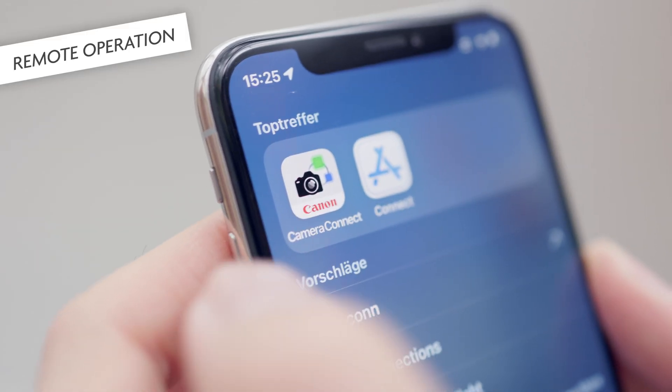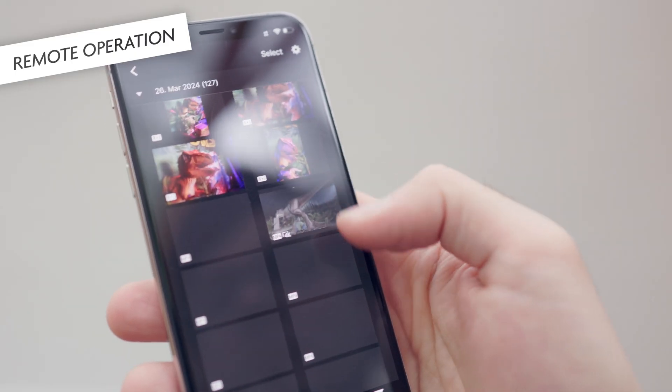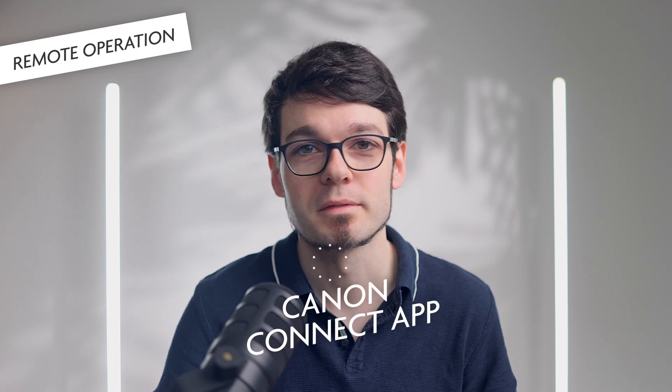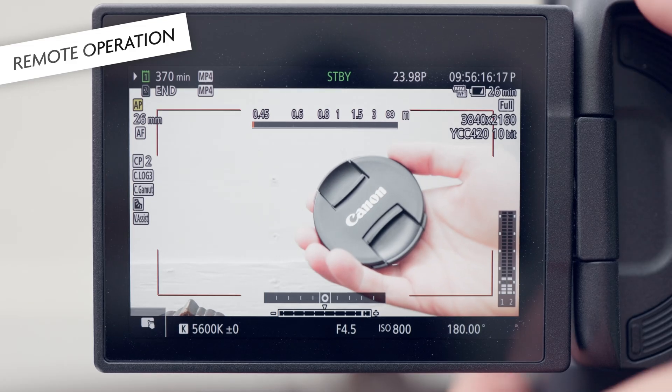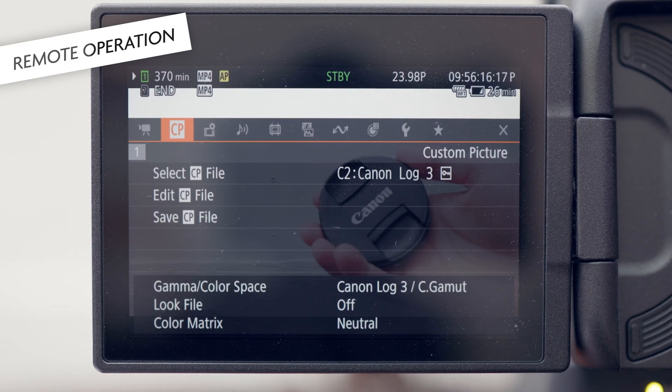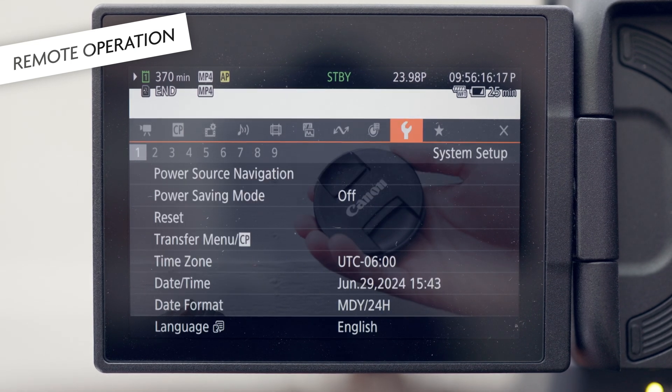It is pretty surprising that the r5c is incompatible with so many other devices, especially because the r5 is compatible with many of those. And even more surprisingly, some of these features work with the r5c when it is in photo mode. For example, the iOS app Canon Connect is a great remote control for most EOS R cameras, but in the case of the r5c, it only works in photo mode, not in video mode. Although the Bluetooth and Wi-Fi hardware is in the camera, it cannot be used in video mode. The reason, I guess, is that the r5c runs cinema OS for video recording, and that seems not to be as advanced as photo OS when it comes to connectivity.